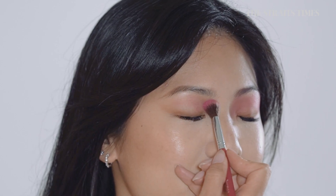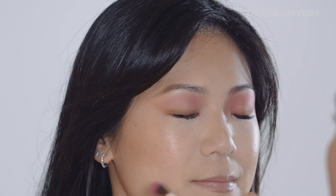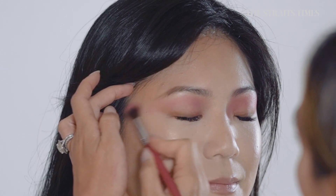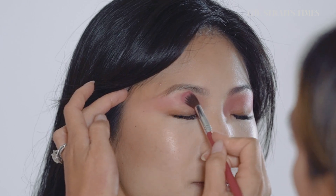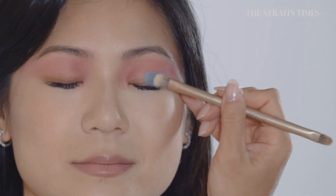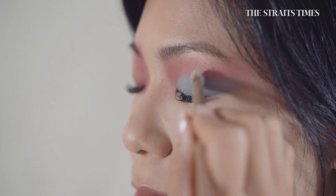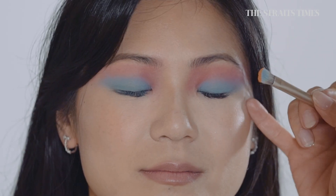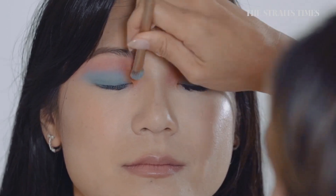I wanted to create a really crazy, out-there, fashion editorial look. I've started with a neon bright pink all the way up to the brow bone, then on the lid I've put in a bright light blue. Just to blend it all together, a little bit of orange on the inner corner of the eye.